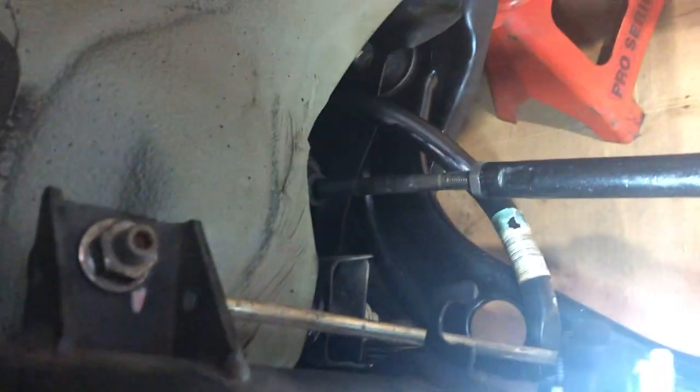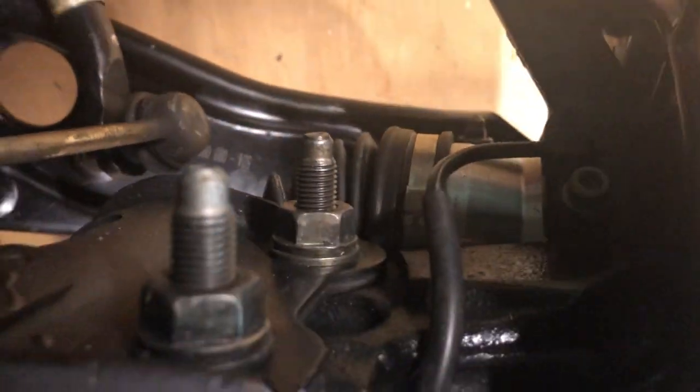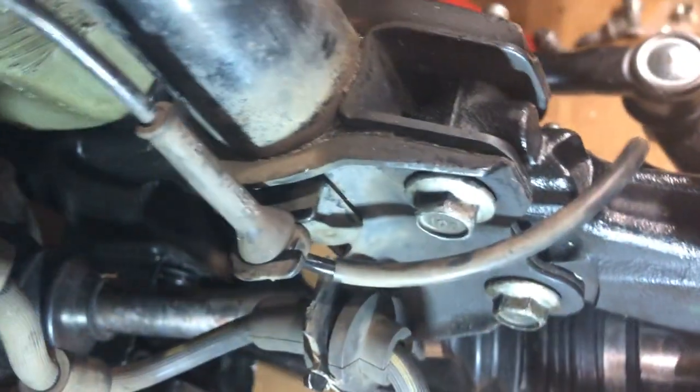Over here is called an ABS sensor that goes down into the hub assembly — right there. It uses a little five millimeter hex bolt that holds it in.